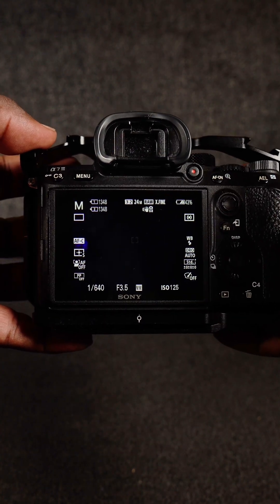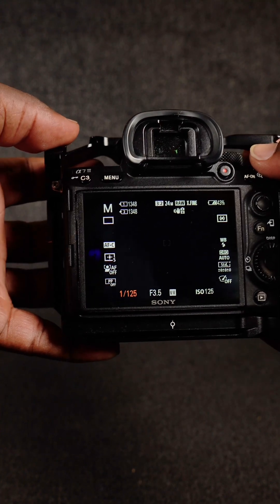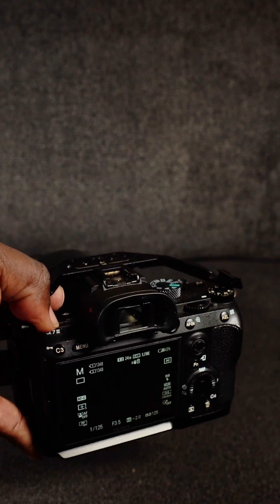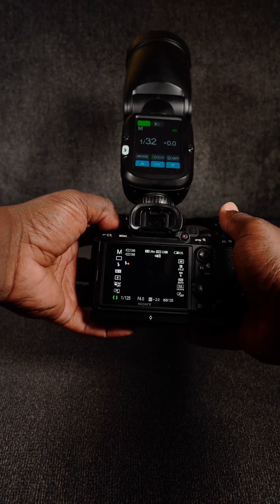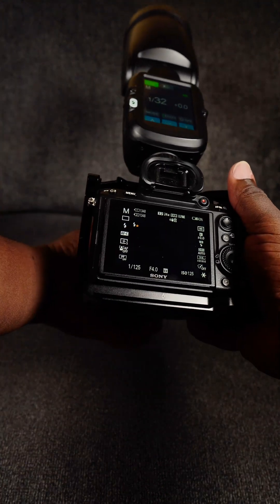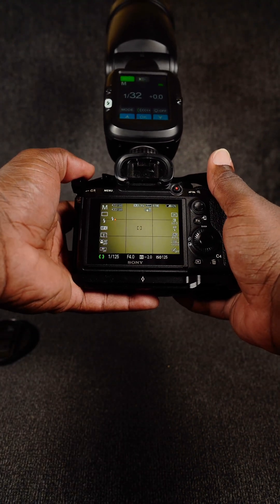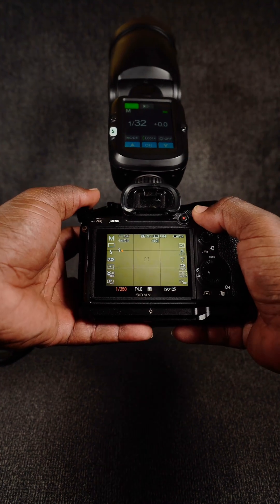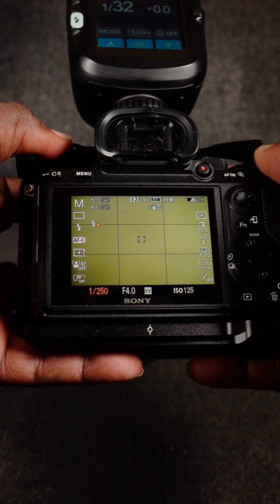Even though I changed that, let me show you something. If you're shooting at 1/125th of a second, let's see what happens when you put your flash on top of the camera. You see the flash will go off, but if I try to turn it above 1/250th of a second, it will not go any higher.